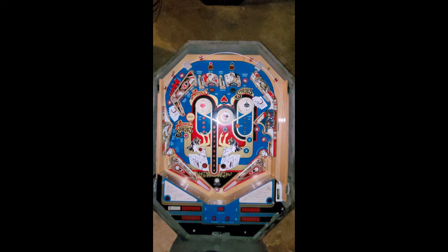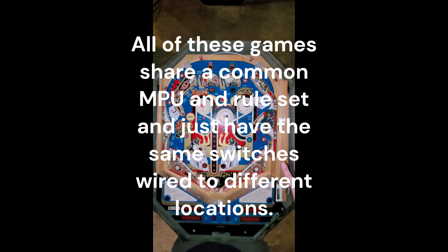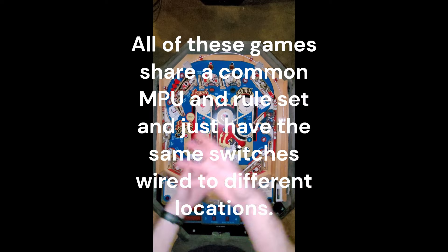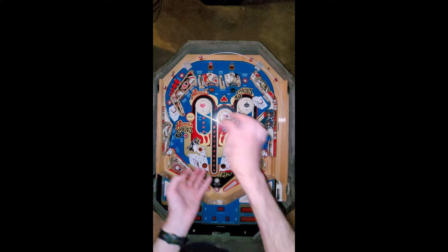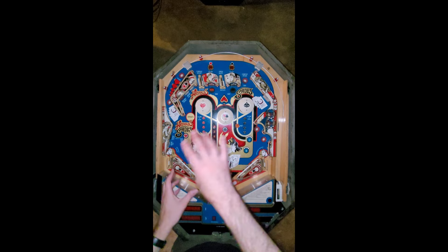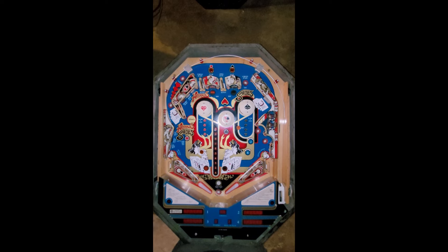I should have checked the internet pinball database, but I believe this is late 70s. From what I understand, Allied Leisure had many cocktail machines, and there were about four of them that used the exact same software for the game. So it's the same rules for every game - they just changed the orientation of the targets and rollovers. They were able to use the same software for multiple games, and that's kind of neat.